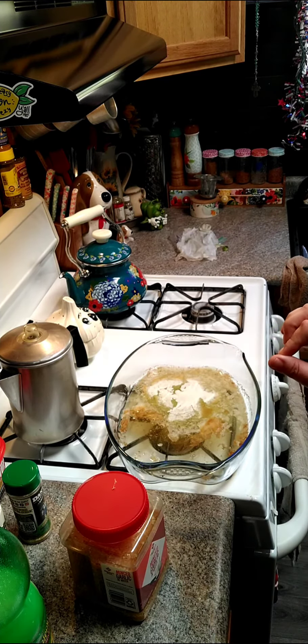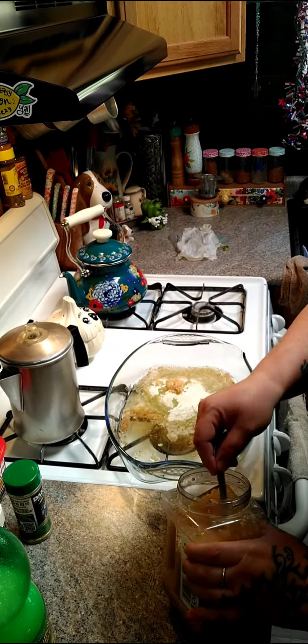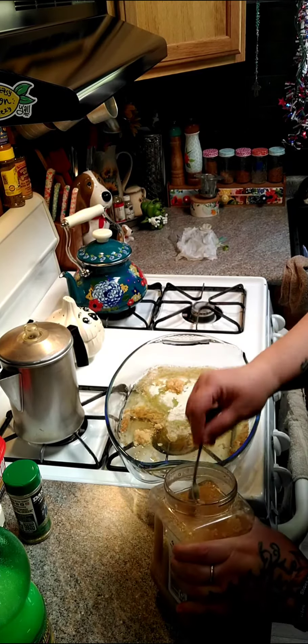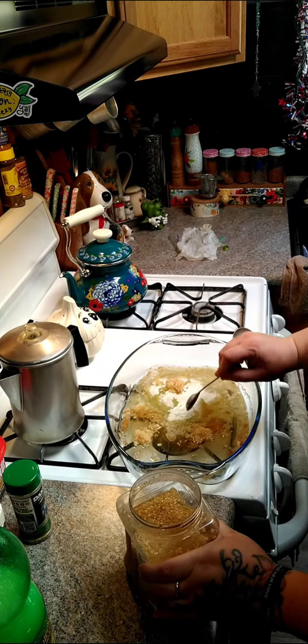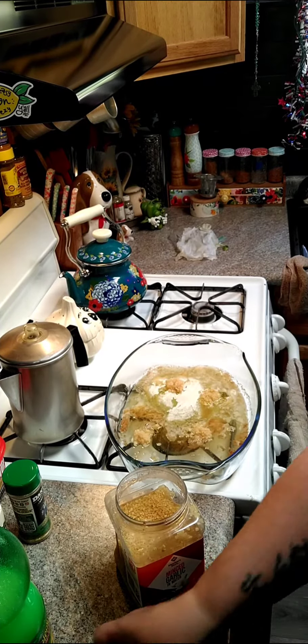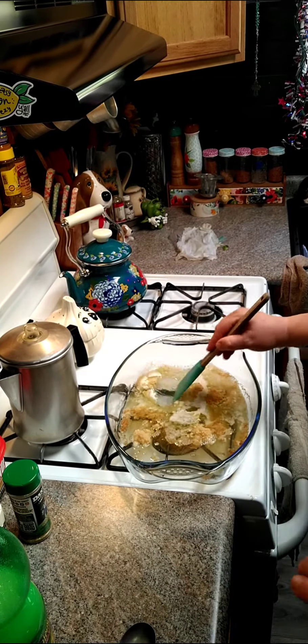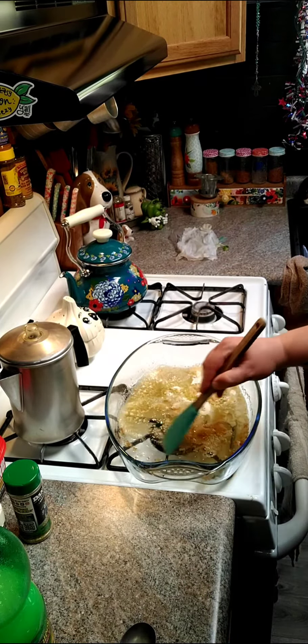And to this we are going to add in four teaspoons of garlic. Let's go ahead and add four teaspoons of garlic. Then we're going to give this a little stir and mix that around with our brown butter.